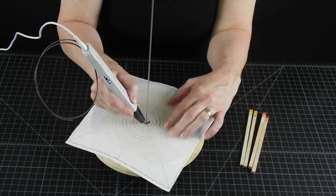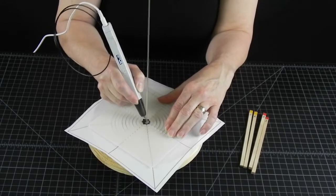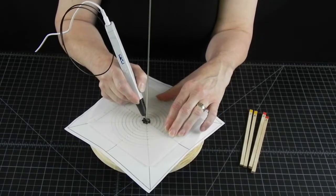I want to make a decorative shape for the transition from the base to the cup part. So we'll put a small bicone there.